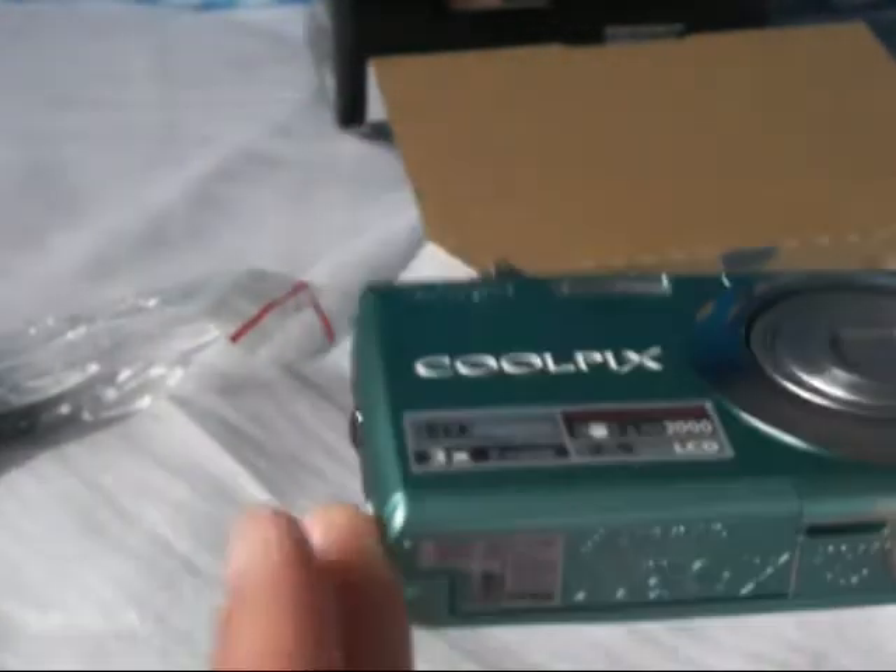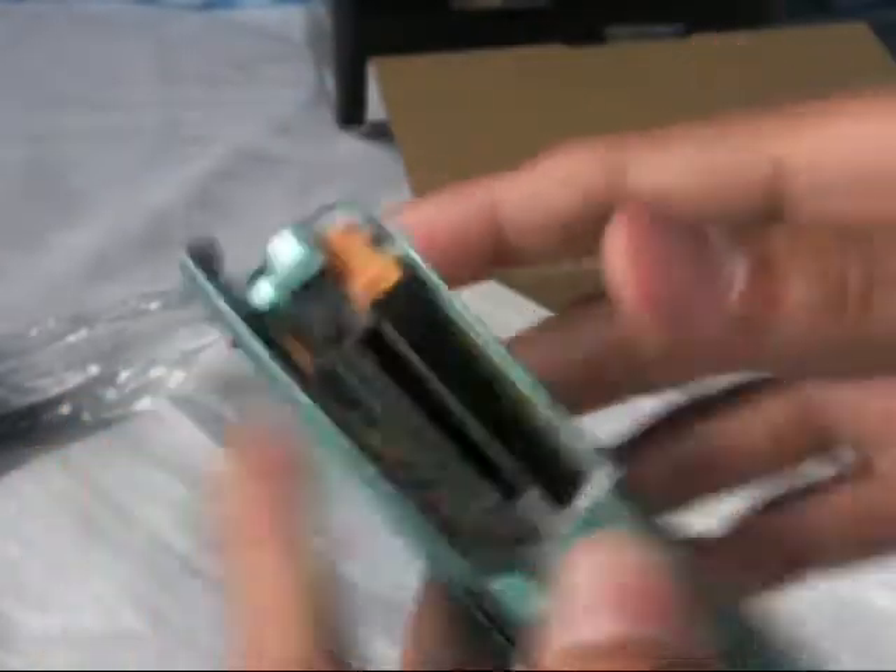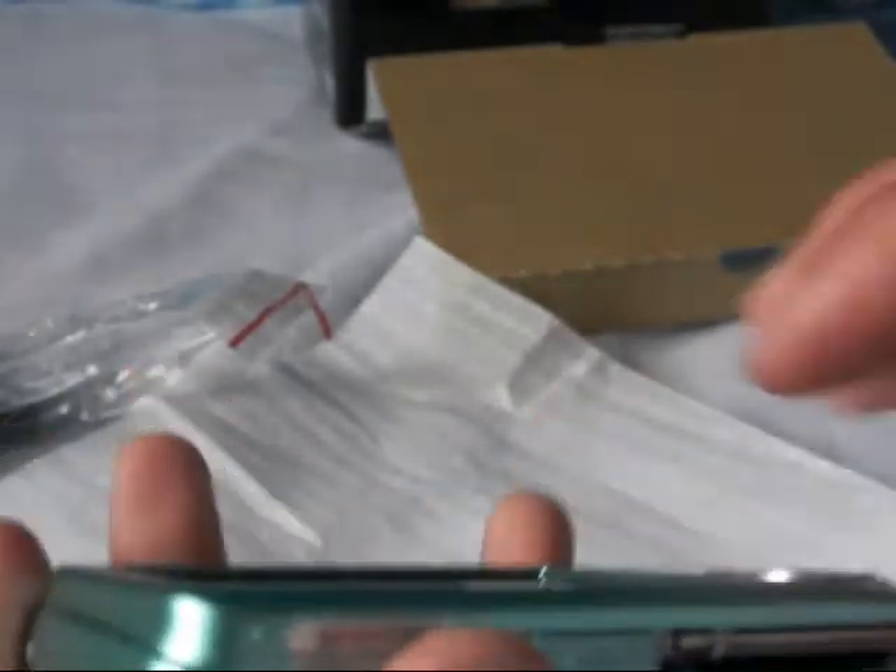2.5 inch LCD. In here you have your AV out. You have your tripod hole. You have where your battery and SD card goes — not micro, but SD card. So you just put the battery in here and get a micro SD and pop it in there for extra memory.